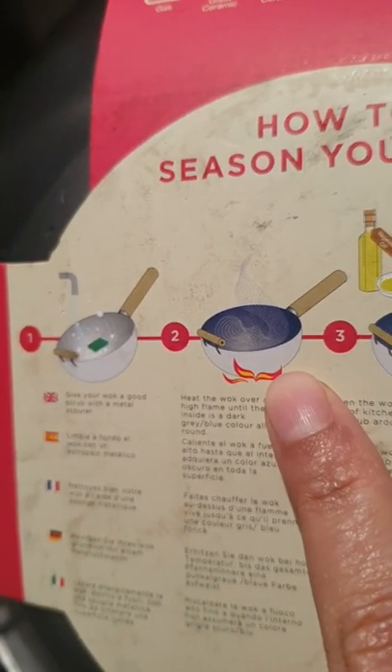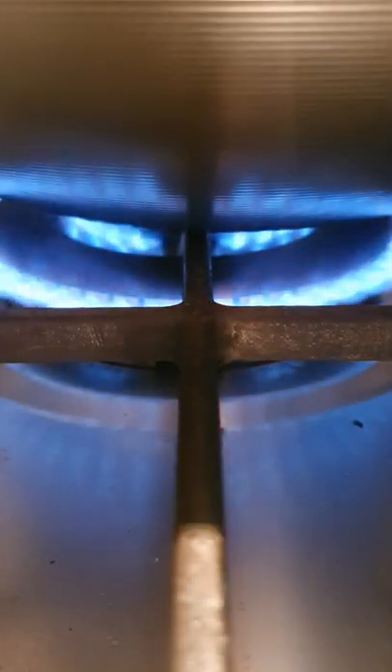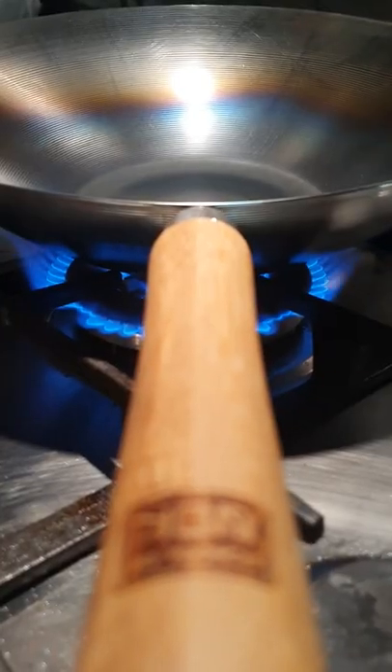Now the fun bit — burn your wok. Twice. Place the wok over high heat and watch the rainbow transformation. It will turn a metallic blue and caramel colour. Be sure to get all around the wok.